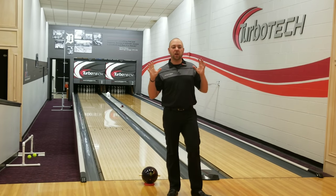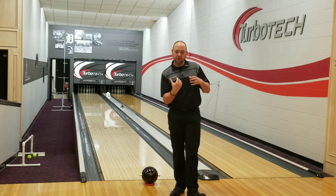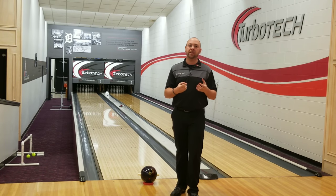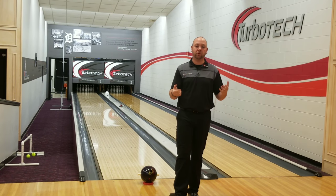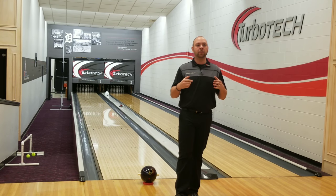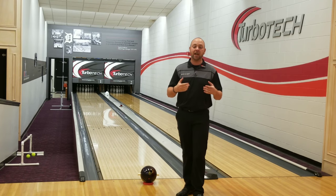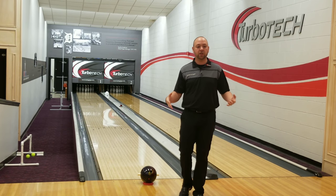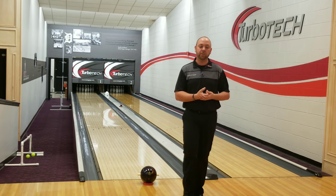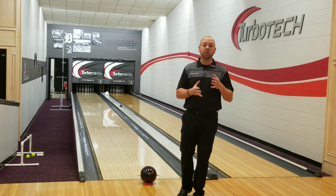Alright guys, welcome back. We're going to talk a little bit about axis rotation today. Axis rotation is that thing you do with your hand to create side spin. How much side spin you have determines how strong the ball is going to come off of the friction or the dry boards that are down lane or to the right if you're in league. A lot of people complain and say, man, I can't stop spinning it — my ball goes crazy and it just hooks like mad down lane. And then you have the opposite: people that say, man, I can't get my ball to hook. How can I get my ball to see friction a little bit better and make better motion going through the pins? So we need to try and understand both sides.